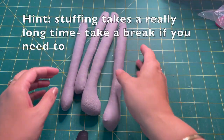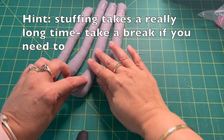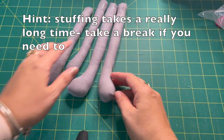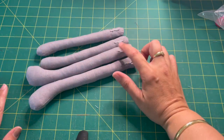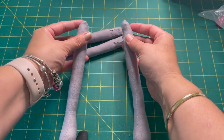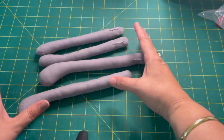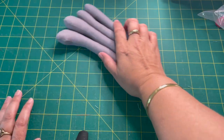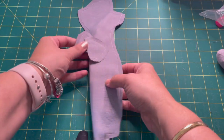I have very firmly filled all of my arms and legs, and I've just roughly stitched them closed. All of these stitch lines are actually going to be hidden when the doll is sewn together, so they don't need to be super neat — it's just to keep the stuffing in. We can set those aside and work on the body and ears.